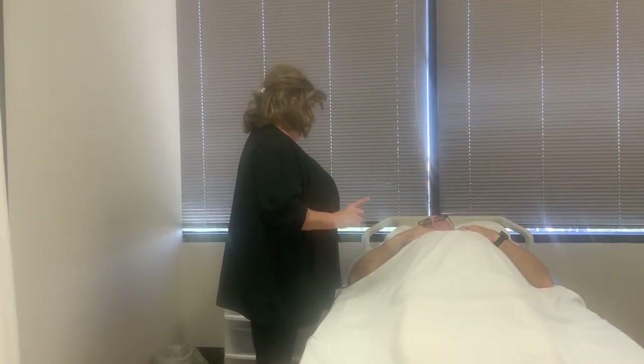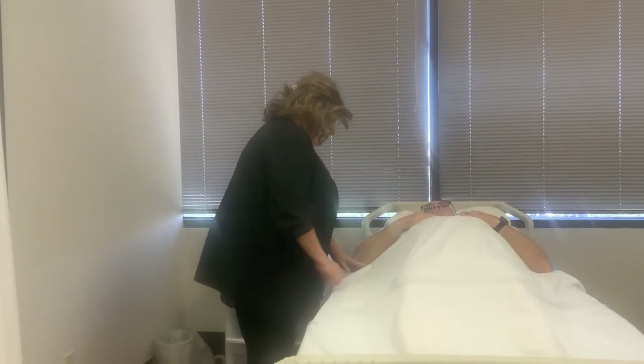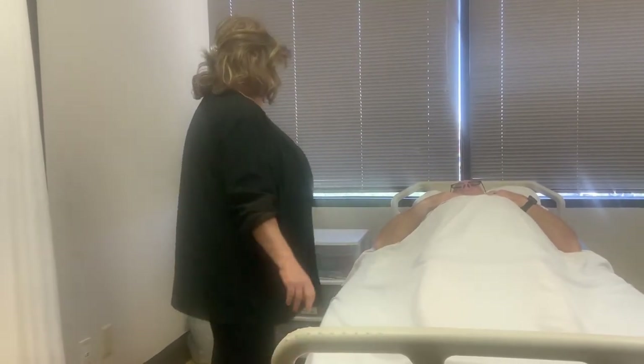All right. Before I get started, let me do a couple of safety checks. I'm going to make sure you have your call bell, which is right here within your reach. I'm going to make sure the bed is locked in the lowest position, and I'm going to provide you some privacy.